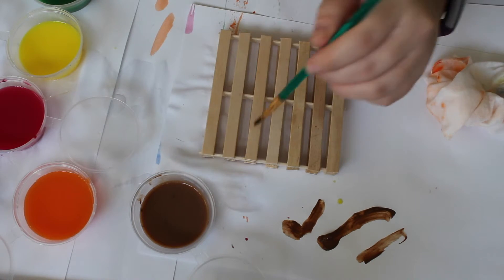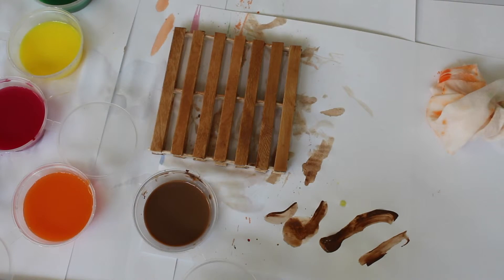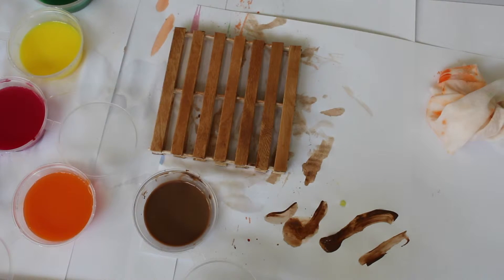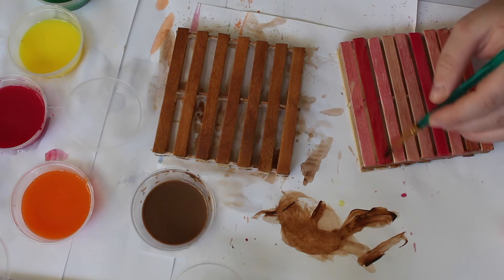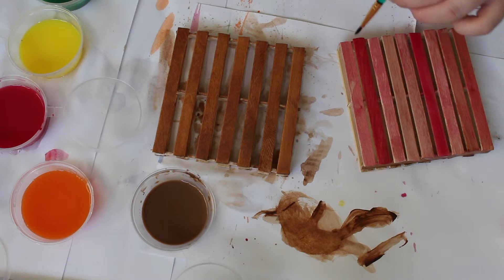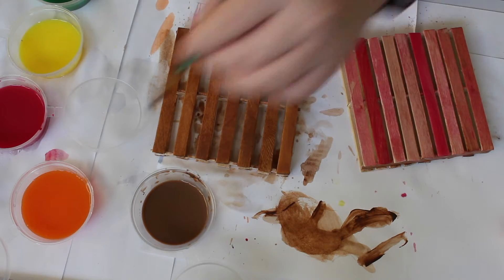The first one I did, I used all the colours and just did one stick in each colour in a pattern, and I thought it looked really cool and quite quirky. The next one I did, I went for a stained wood effect, so I just did the same principle of mixing brown paint into the water and painted it onto my palette, layering it up a few times. And then the other side of the colourful one I did a kind of pink pattern — I just painted them all pink, but some of them I layered up and did a few coats so that it made some of them lighter and darker. I actually think that's my favourite one, I'm really happy with how it turned out.